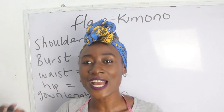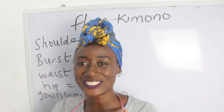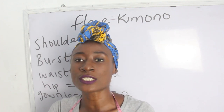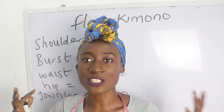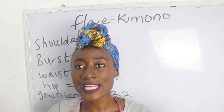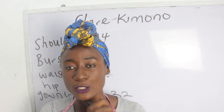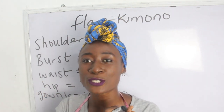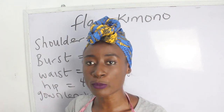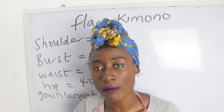In today's video we're making a simple tutorial on how to cut and sew your flare kimono jacket. You can also wear this piece as a gown if you don't want it to be a jacket — it all depends on your length and how you want to wear this outfit. The basic measurements required are: your bust, waist, hip, and gown length.